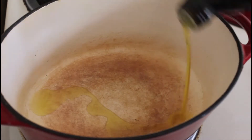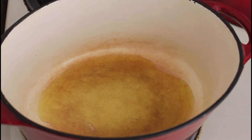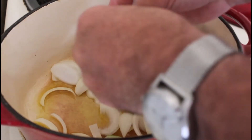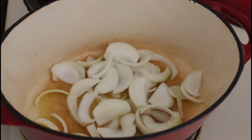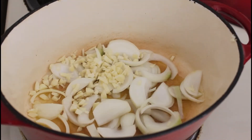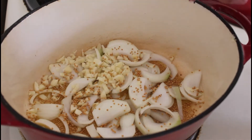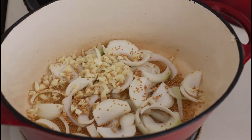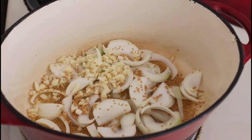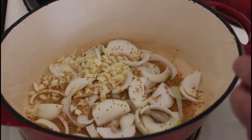We're going to start cooking with a little lug of extra virgin olive oil. Then we're going to pop these chunky onions in, then some garlic, and then we're going to add the mustard seeds — we want them to pop in the oil as they're cooking. We'll put a little bit of turmeric in there as well and some chili flakes, then just let those onions brown a bit.